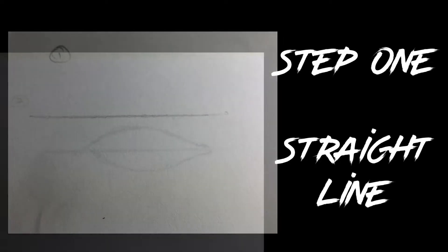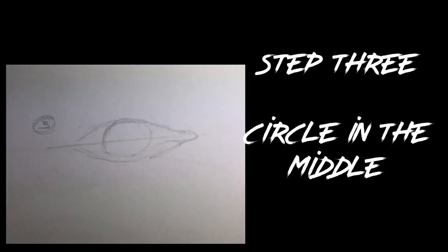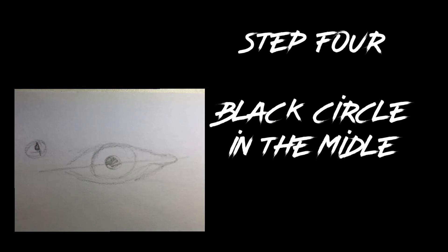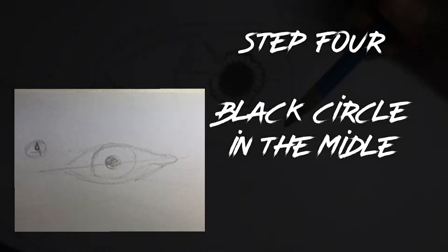So step 1, what you want to do is just draw a straight line. Step 2 is just draw a lemon shape — quite simple. Step 3, just draw a circle in it. Then step 4, draw a black dot right in the middle.